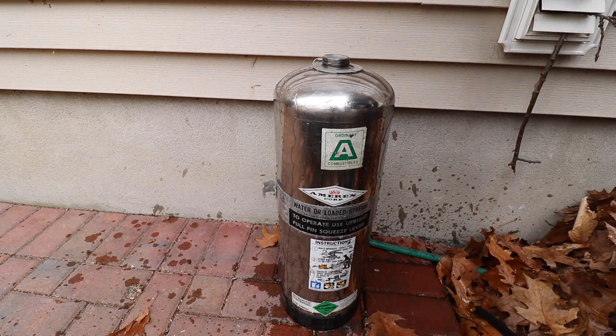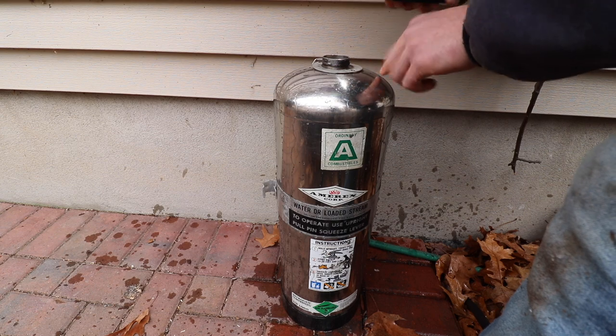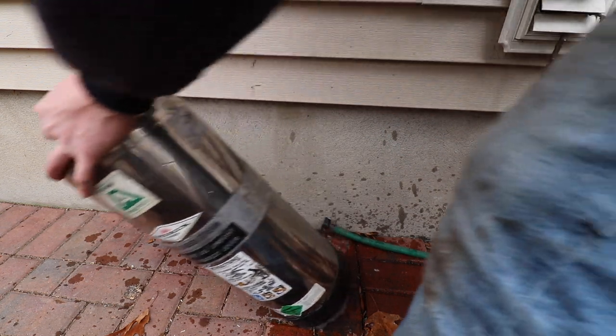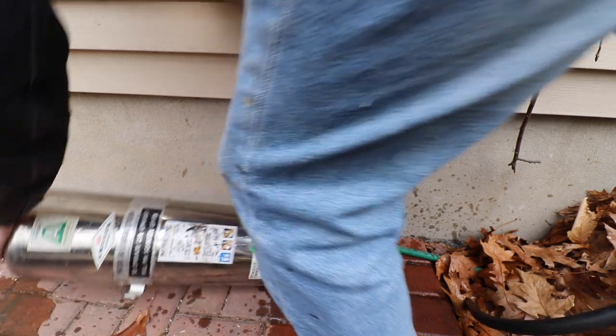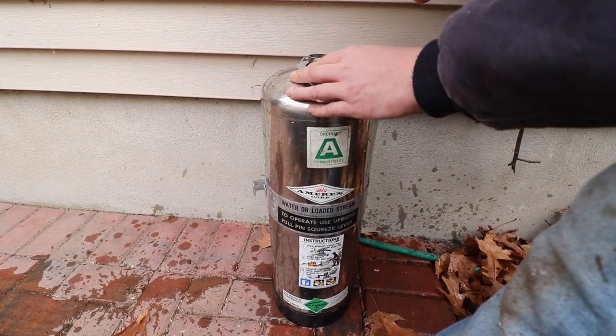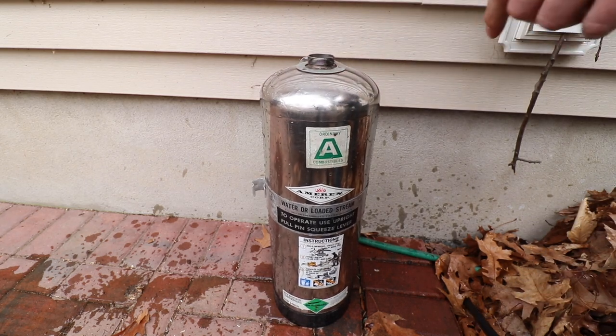I'm going to shut off my water. What I'm going to do now is take my cell phone, turn the camera light on, and just take a look at where the water level is. I see I need to dump out a little bit — no big deal, we'll dump a little bit out. Check the water level again, and that is perfect — right at the bottom of that collar.